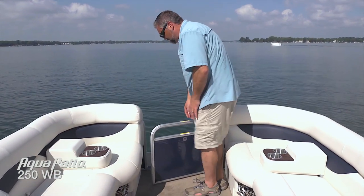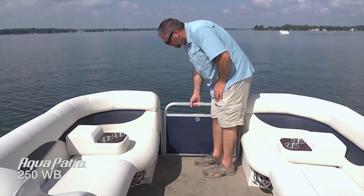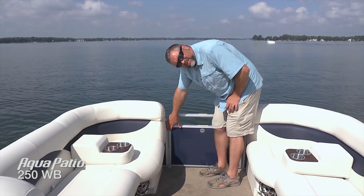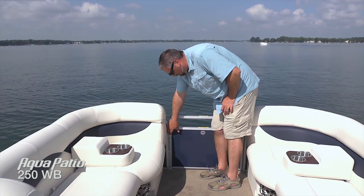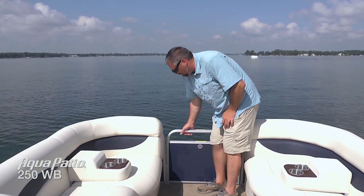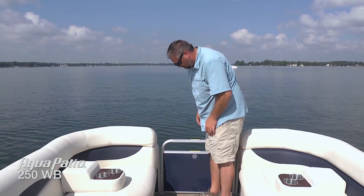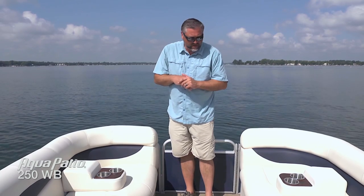This gate has an extremely easy lift and drop system. You can see there are no latches to mess with or for kids to come along and undo. Simply lift and drop and you know it's going to be secure. Really great, especially if you're going to be having kids aboard or folks who don't get out on the water very much. It's a nice peace of mind.